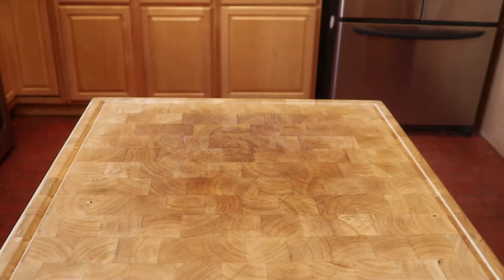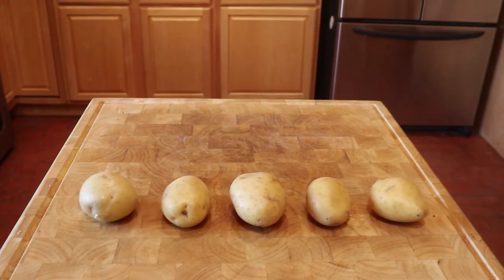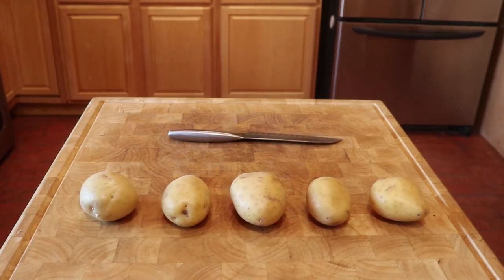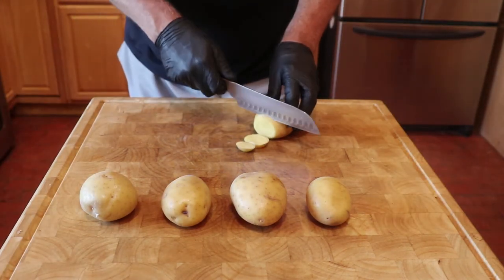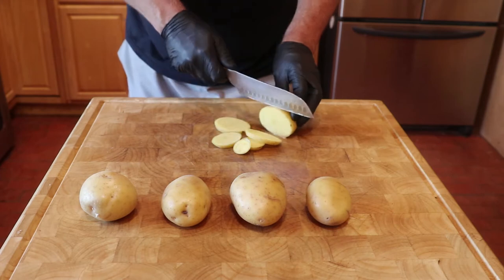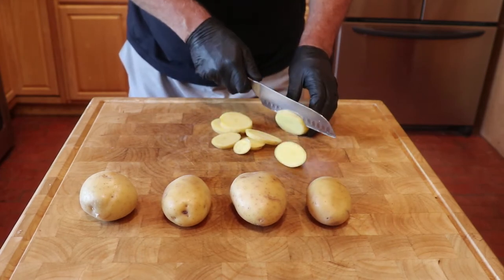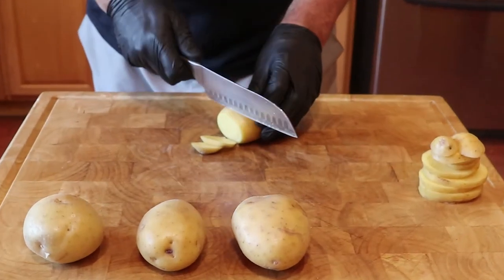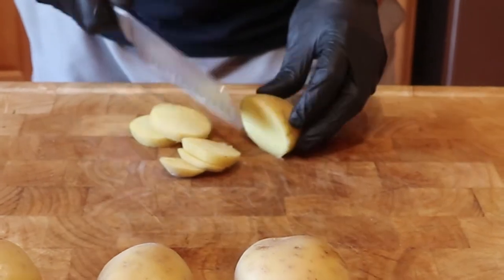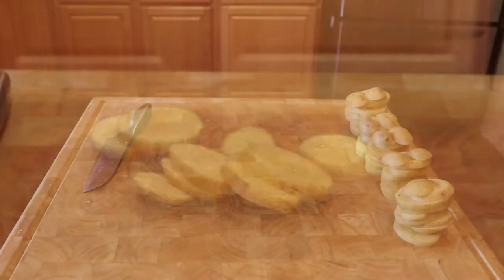If you want to avoid having to peel the potatoes, I suggest you get the Yukon gold potatoes. We are feeding four people, so we started with a little over two pounds, or five medium-sized potatoes. So they will cook evenly, slice the potatoes into quarter-inch wide slices. When done slicing, I stack the slices like poker chips — in a moment you'll see why.